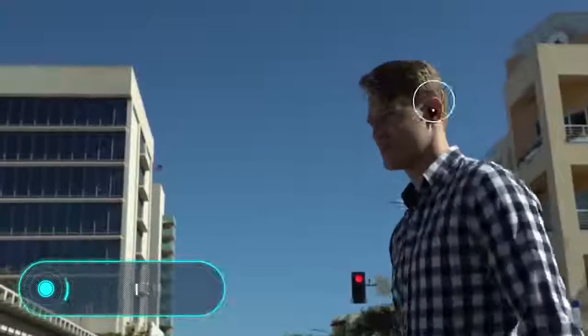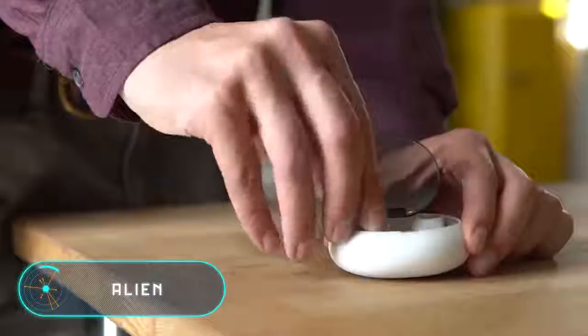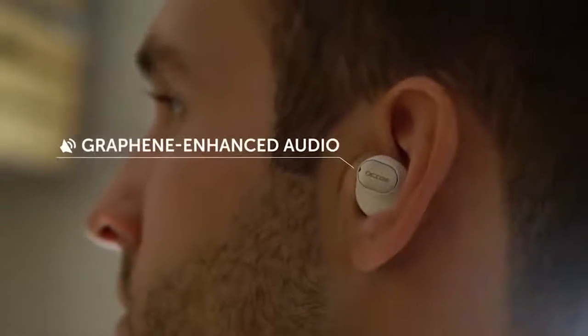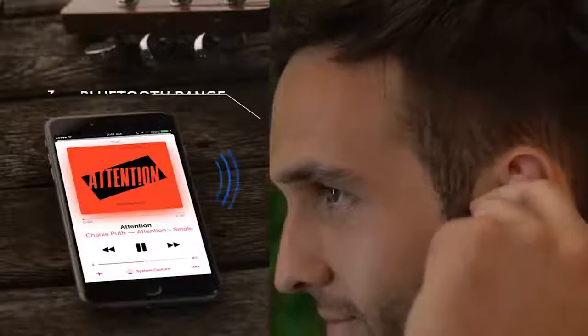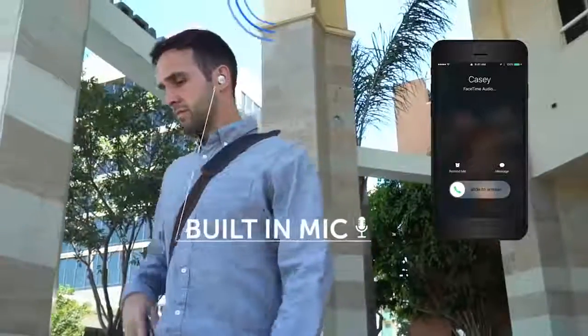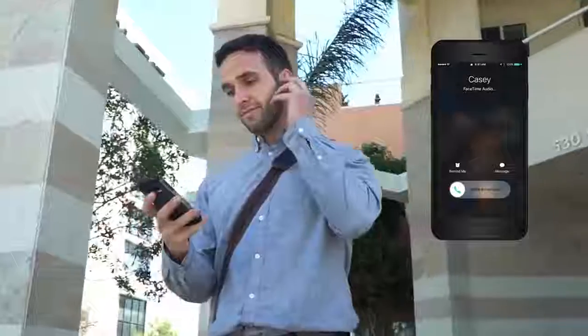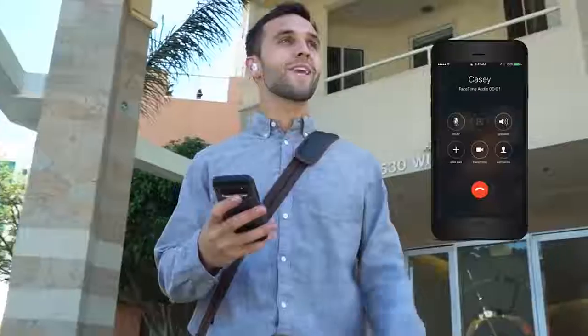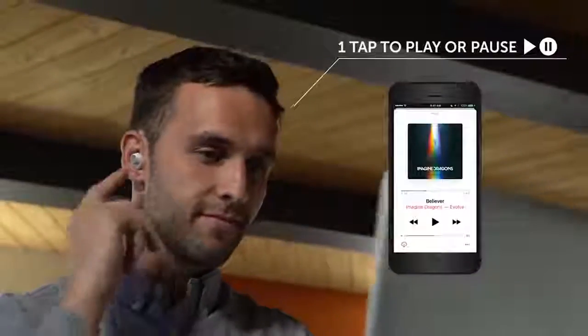Alien Air Buds — these waterproof wireless headphones stand out for their availability and economical price compared to similar devices. They come with a charging case to store and recharge your headset when not in use. One charge guarantees four and a half hours of operation. The main feature is the graphene membrane loudspeakers that provide high-quality sound.